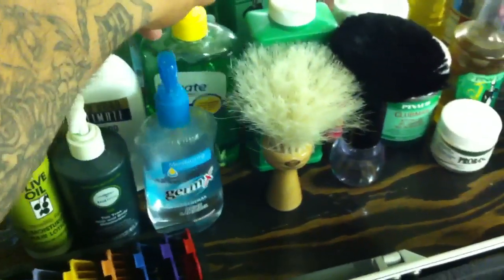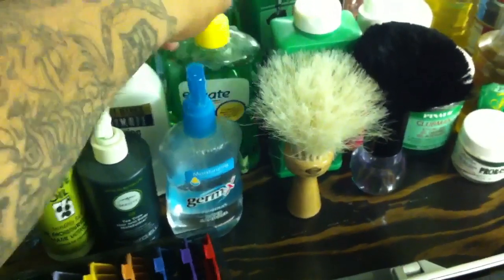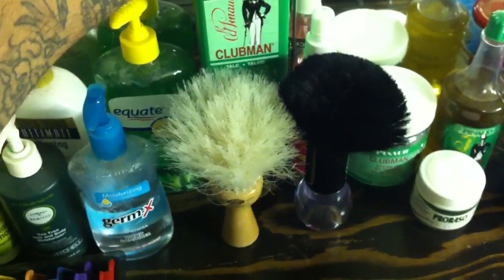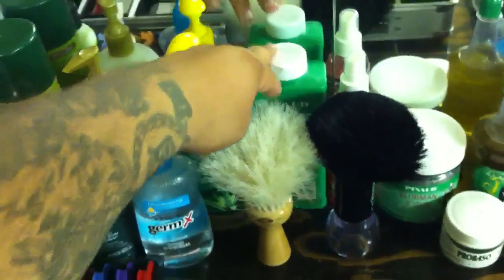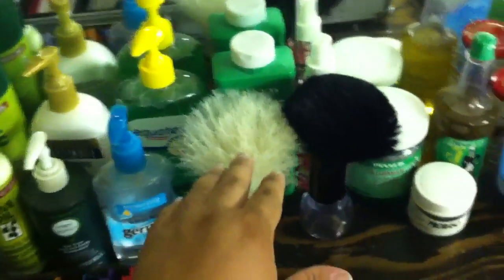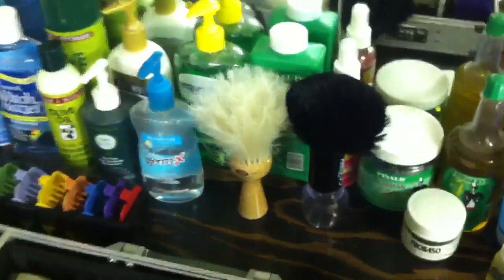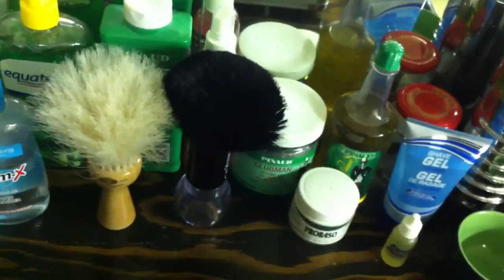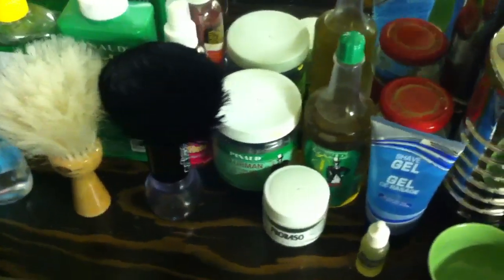Some lotion — use that on the face after a shave. Same thing with this one: it's a tea tree hair and body moisturizer. Got the Germ-X, some aloe vera for the cooling effects. Club Men talc — great smell. I apply it to this hair duster because it's more coarse and gets hair off faster, and I use this softer one around the face.